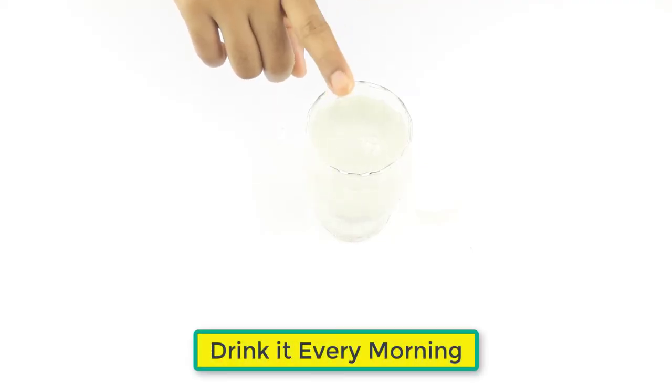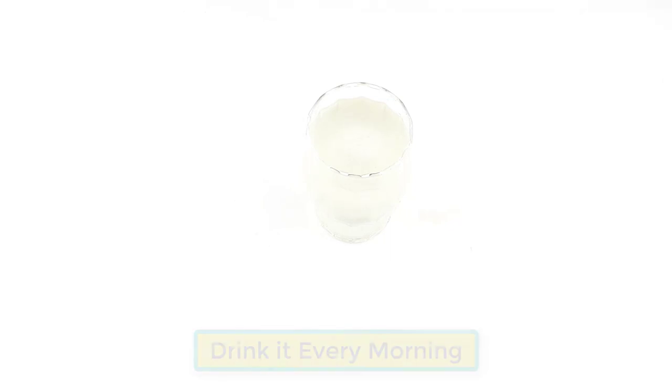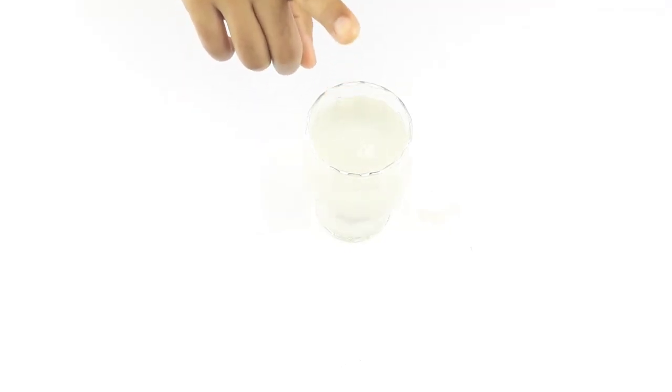Ready to drink! This drink can boost your metabolism instantly. If you take this drink just after getting up from bed in the early morning, you will feel fresh and changed in 3 weeks. See you again in our next videos, friends.